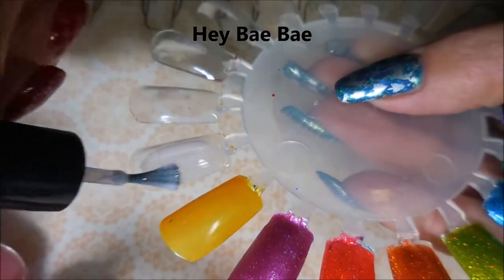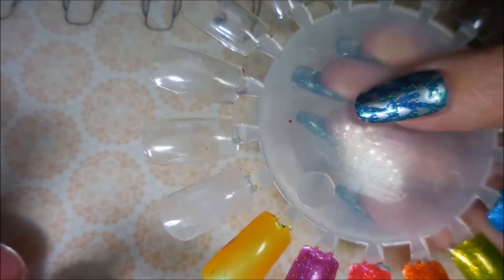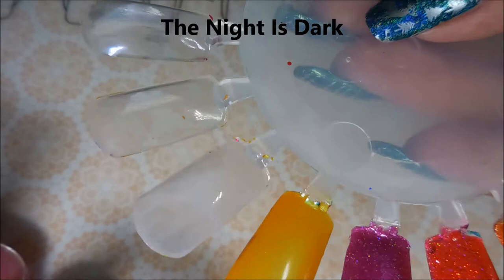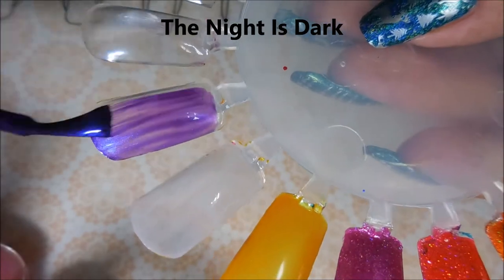Hello my friend and welcome to my channel! Today I've got Funky Fingers polishes and I'm gonna swatch them. We're gonna start off with Hey Baby — this one's a very sheer crelly-like polish. It was beautiful in the bottle but on the swatch wheel they don't show up very much.